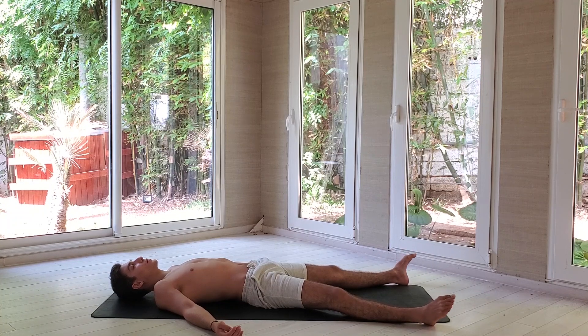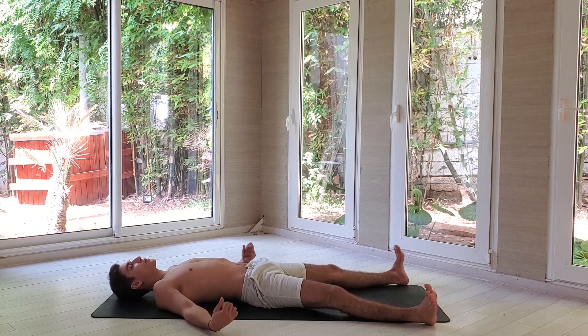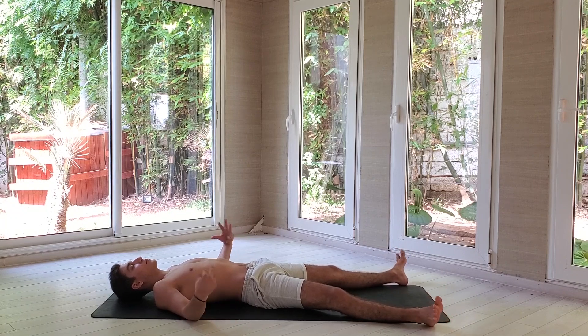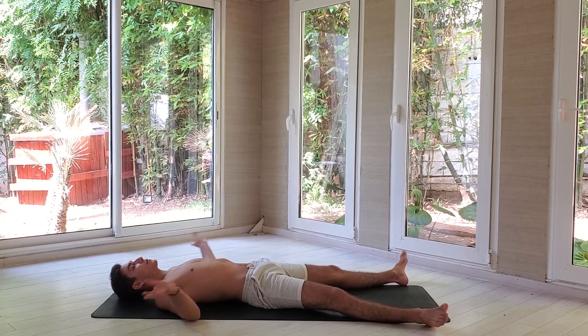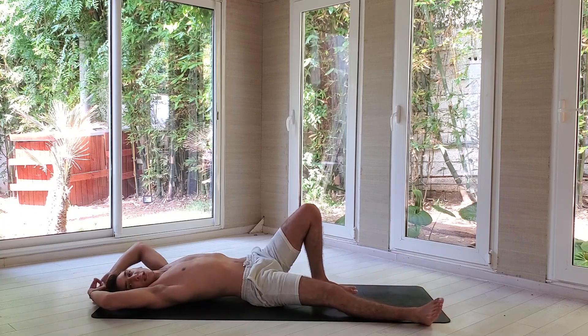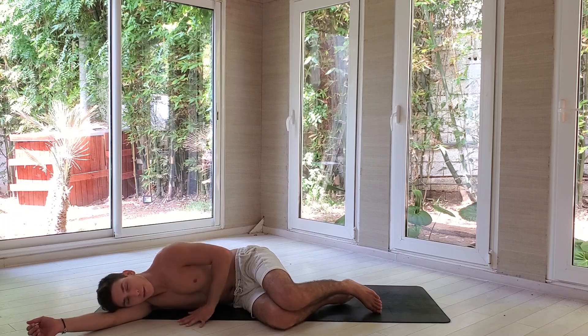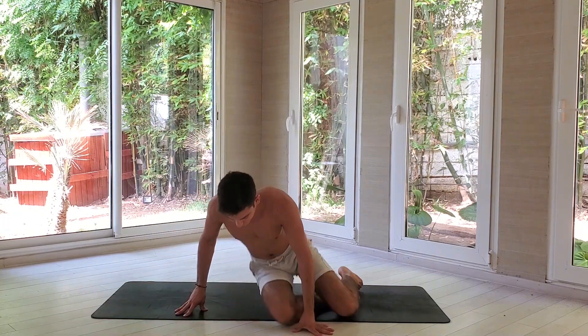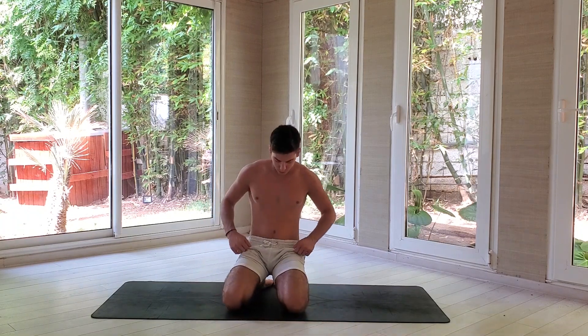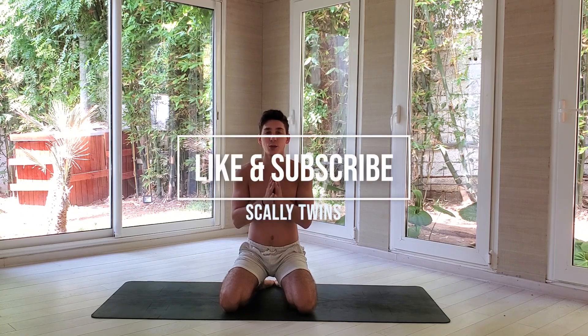Start moving your toes, your ankles, your fingers, your wrists. Stretch your arms back and turn on your right to fetal position. With the help of your left hand, push yourself to come to a seated position. Bring your hands to the center of your chest. Thank you so much everyone for practicing with us today — I hope you have a beautiful day. See you soon. Namaste.